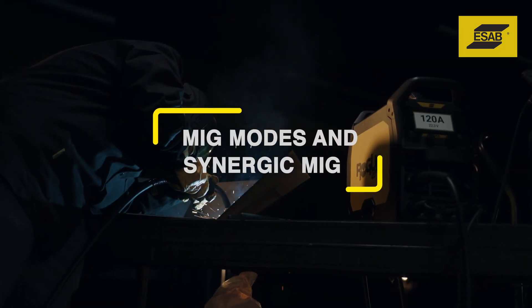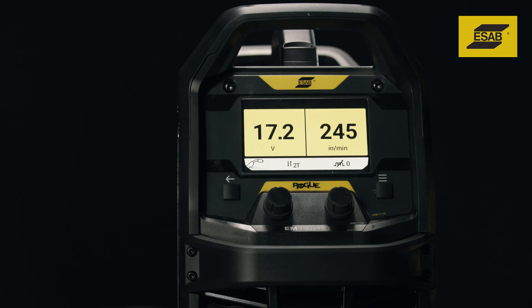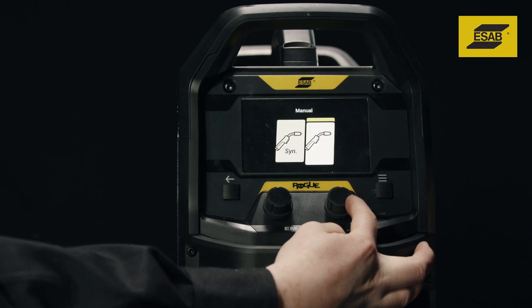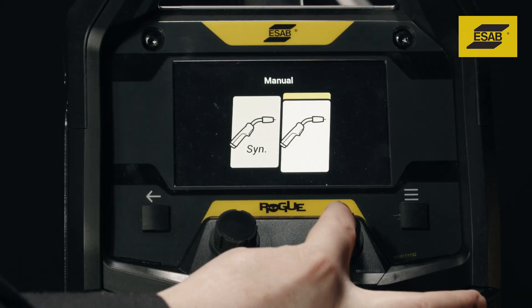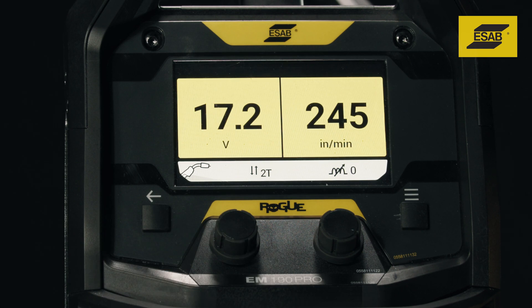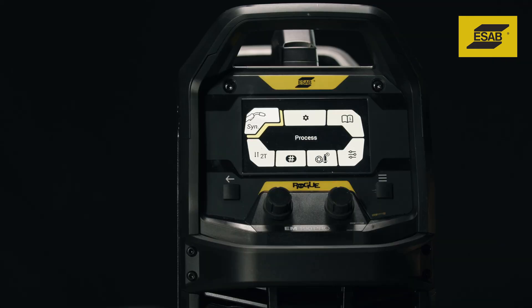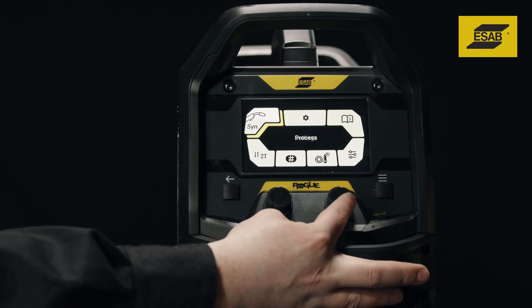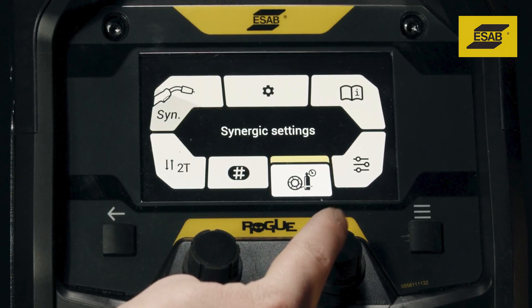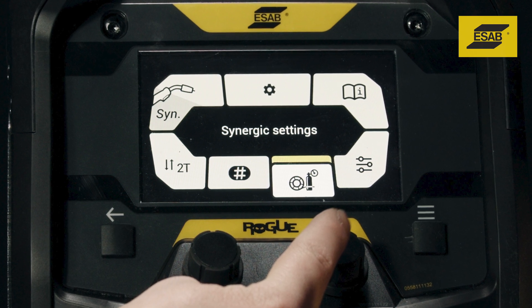MIG modes and Synergic MIG. Push the menu button and select MIG mode. Rotate the encoder to switch between Manual or Synergic MIG. In Manual mode, you fine-tune the arc by adjusting voltage and wire feed speed. Synergic MIG offers one-knob control and takes the guesswork out of fine-tuning the arc, making the machine easy to set up and even easier to adjust.